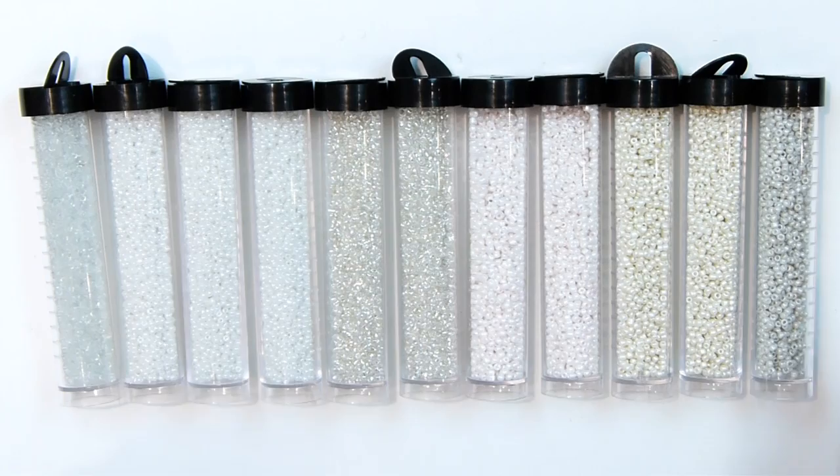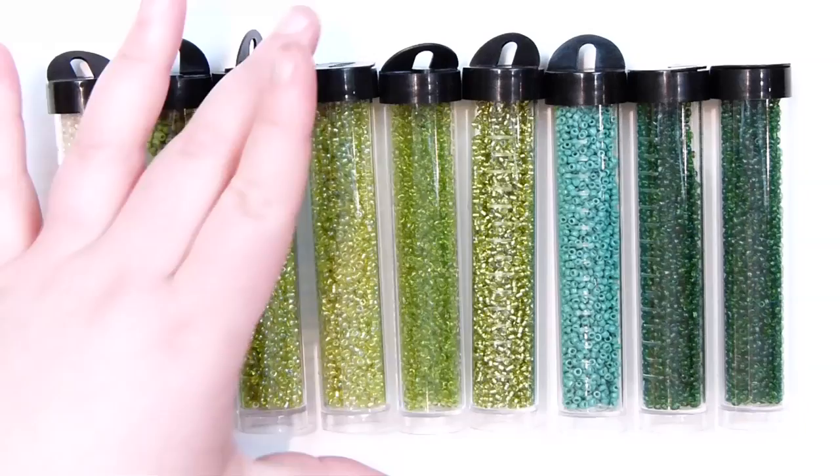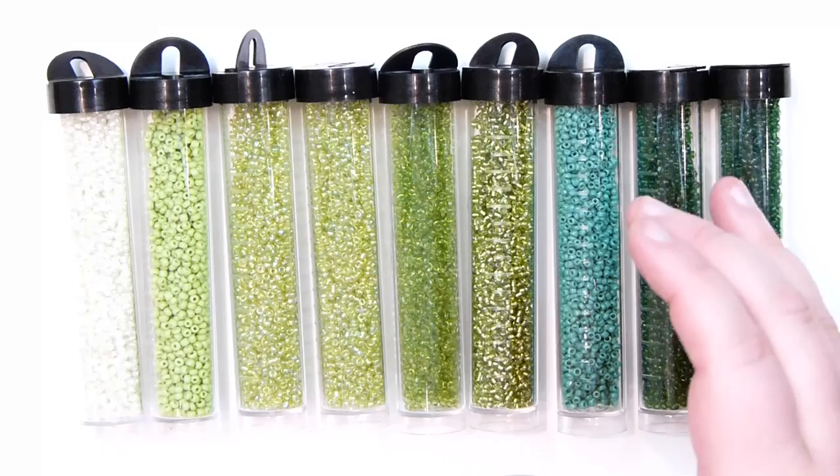The final batch of colours are the greens. There's not that many — I got pretty much one of each. The dark ones and the light one with the AB coating I got two of each, because I really like those two greens. Otherwise it's just to have some different selections depending on what you want to use them for.